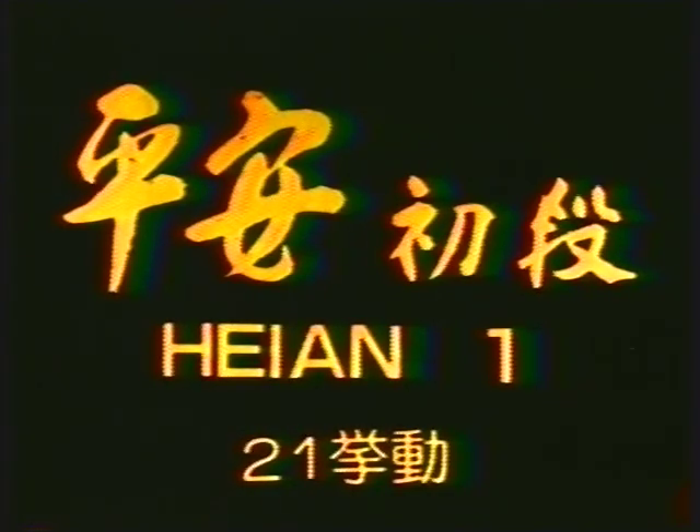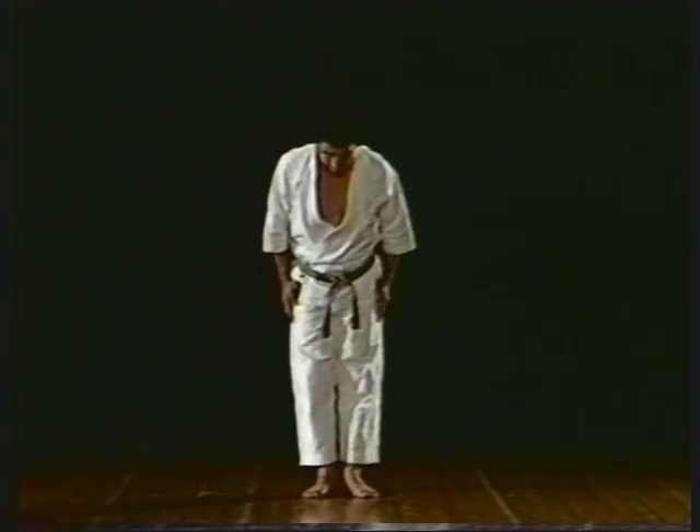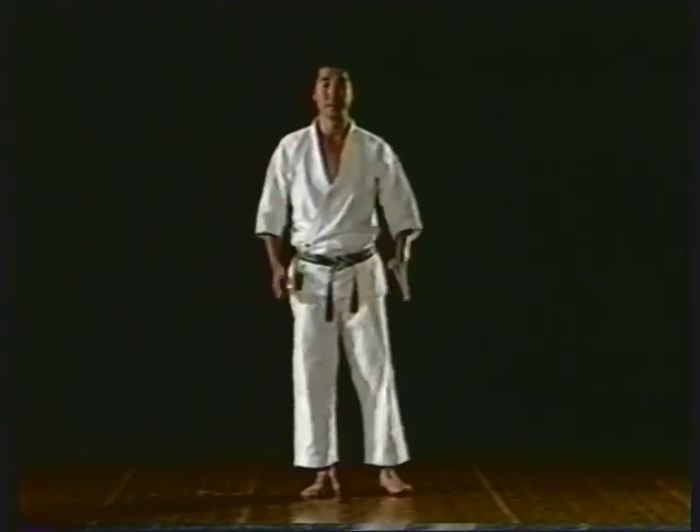Heian Shodan is a basic kata. Its purpose is to acquire a fundamental theory and a basic technique indispensable to karate.